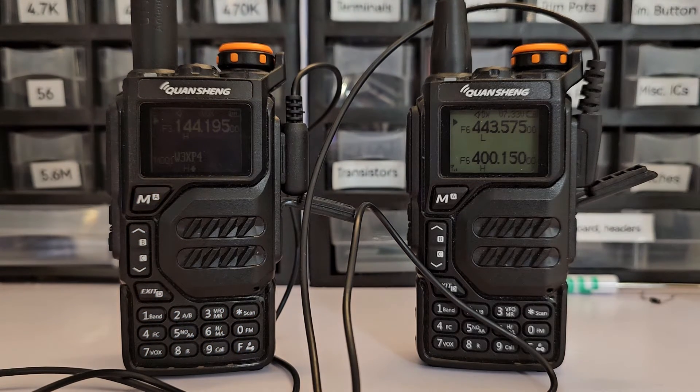I'm going to quickly show you how to make a crossband repeater using two Quansheng or Baofeng radios. Any of the generic radios will work as long as they have the Kenwood type connector.